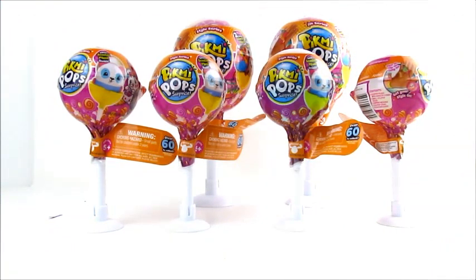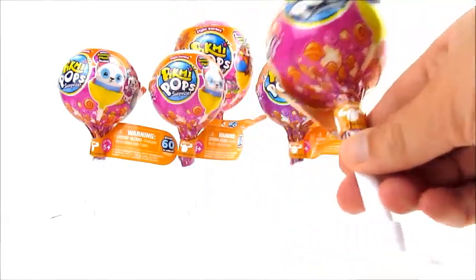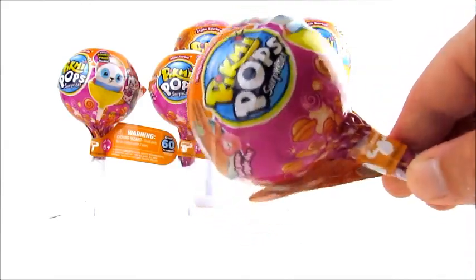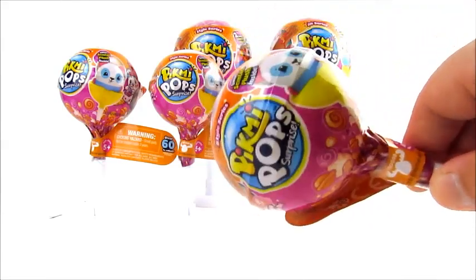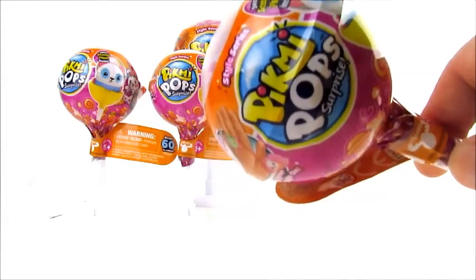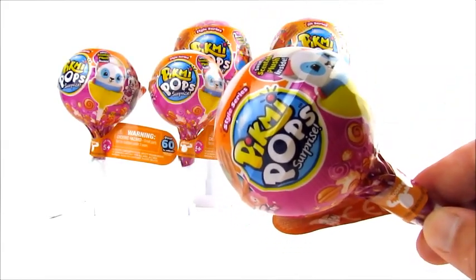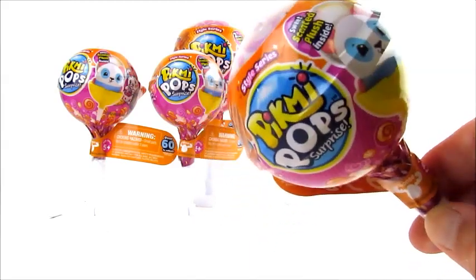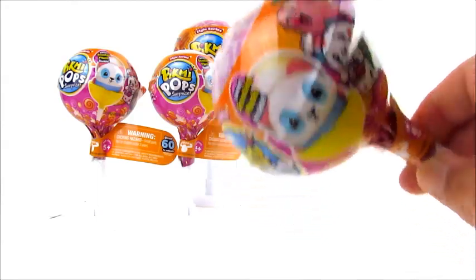Hey guys, this is B&A. We haven't done a video in a while. We're at the store today and found something we didn't know was coming out, so we grabbed these and thought we'd do a video. We love the Pick Me Pops — we like blind toys or bags in general. The other two seasons are something we try to get the entire collection of. In our videos we give tips on how to figure out what you're getting.